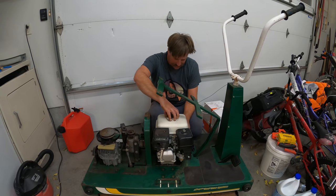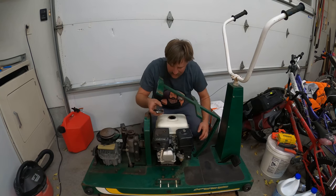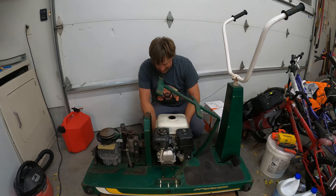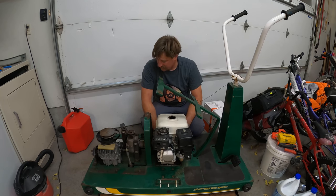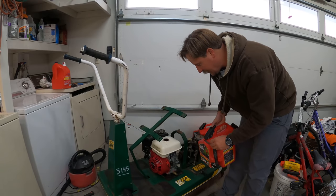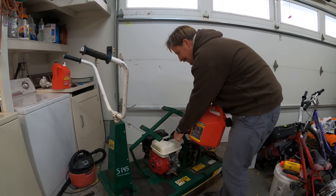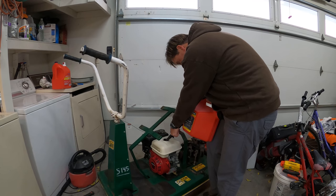Wanted to try starting it up tonight to see if it will fire, but I don't have any gas. So I was thinking maybe I should go get some gas. Okay, so it's the next day and I got some gasoline. I ran out of gas last night, so put some gas in there.